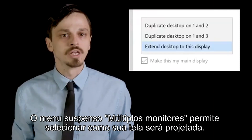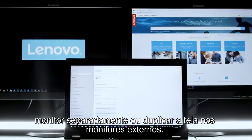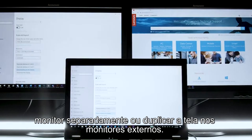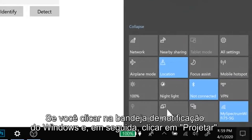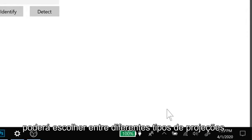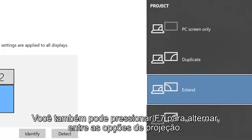The Multiple Displays drop-down menu lets you select how your screen will project. You can extend Desktop to Display, which will allow you to use each monitor separately, or you can duplicate your screen to your external monitors. If you navigate to your Windows notification tray and click Project, you can choose between different projections. You can also press F7 to toggle between projection options.